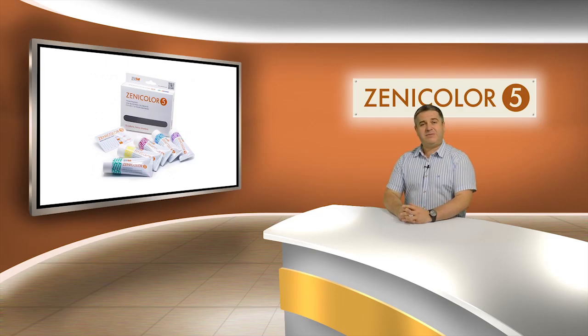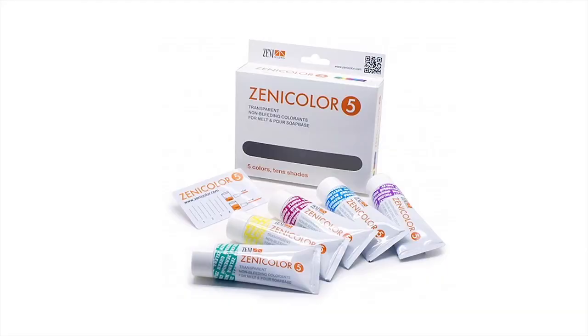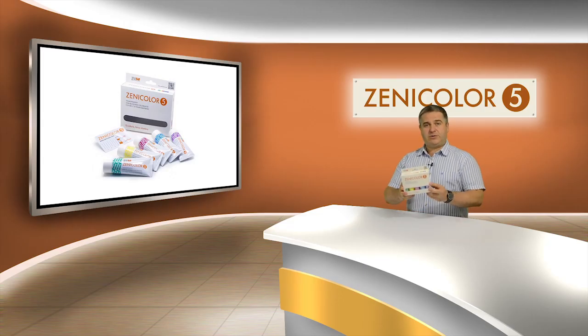Hi friends, my name is Dmitry and I'm here to tell you about the new coloring soap paste Xenicolor 5. I will also show you how to use the colors and explain more about the features they provide. Let's look at our product.